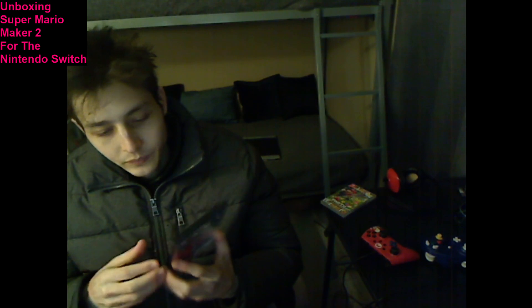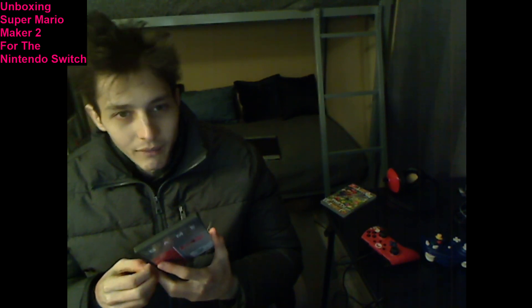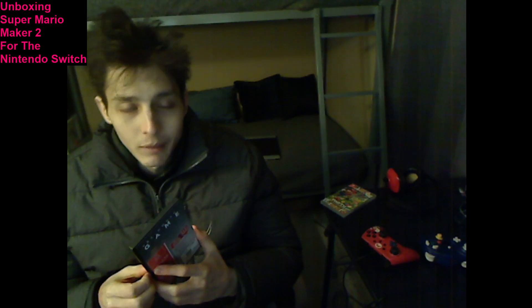Lamentably, much to my dismay and consternation, you need a Nintendo Switch online membership in order to play this game online. And that could cost you a steep, staggering, and hefty premium price of $20 plus sales tax, which is indeed a cost-prohibitive price point for the hardcore, avid, avowed Mario fan to acquiesce to paying in perpetuity.